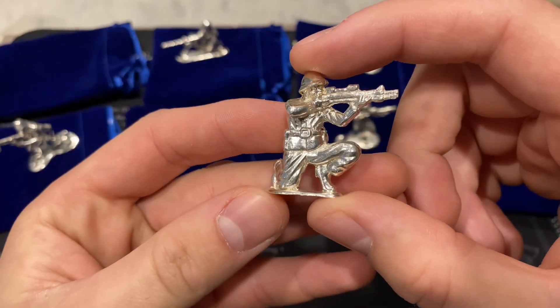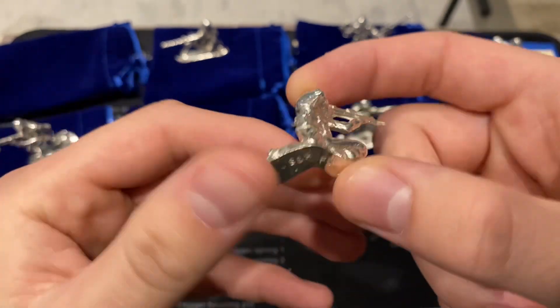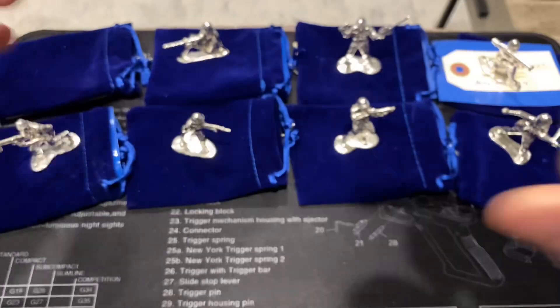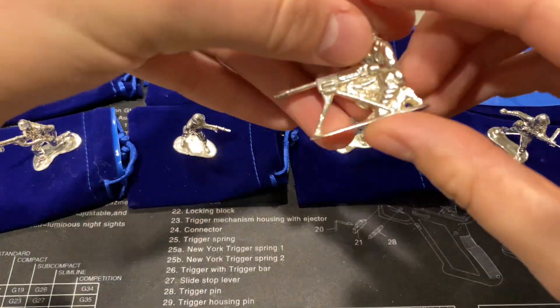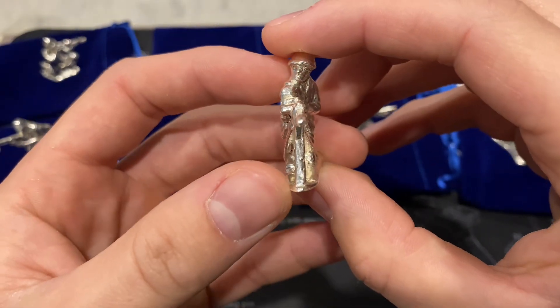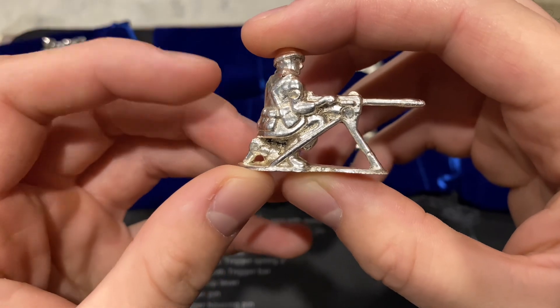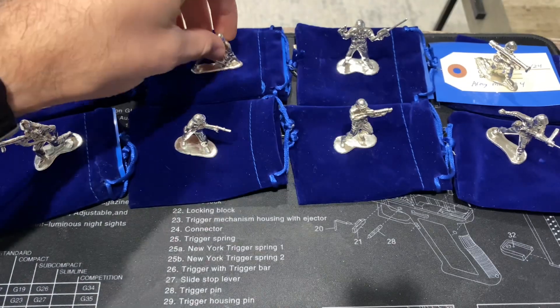These pieces are really cool. I don't know if you guys ever had army men when you were kids — the little green plastic toy soldiers — but that's what these are, and they're all sand-casted pieces. He did a phenomenal job getting all the detail, and I'm really really happy with his work. He does a fantastic job every time.